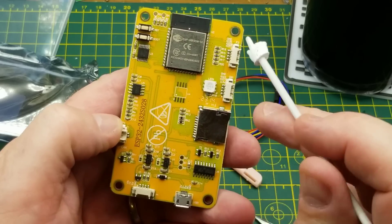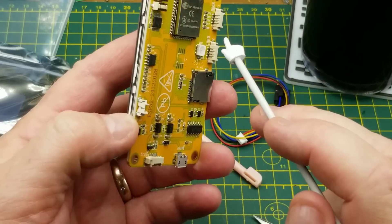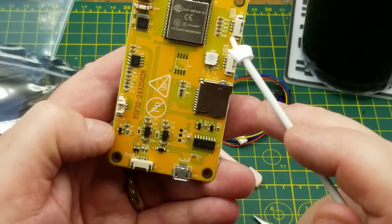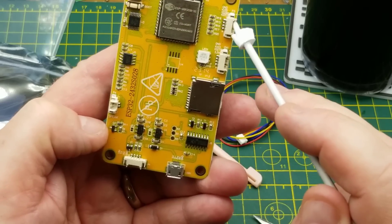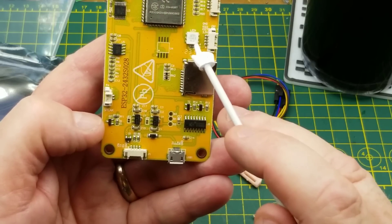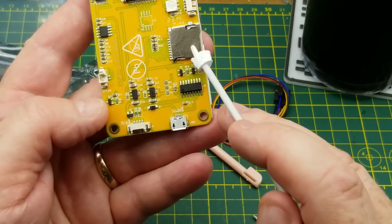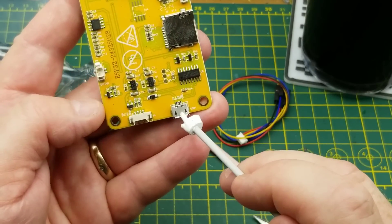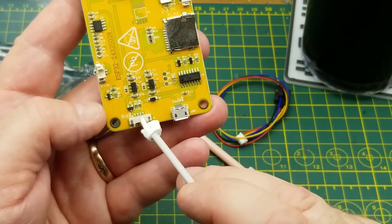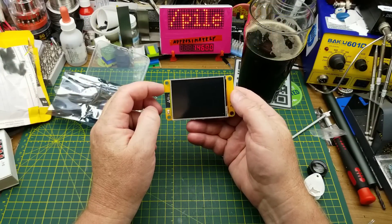This is a little touchscreen display board with an ESP32 on the back. It has a speaker connector, reset and boot buttons, a few GPIOs, an RGB LED, micro SD, USB connection, and serial TX/RX and ground. This is what's been dubbed the 'Cheap Yellow Display.'